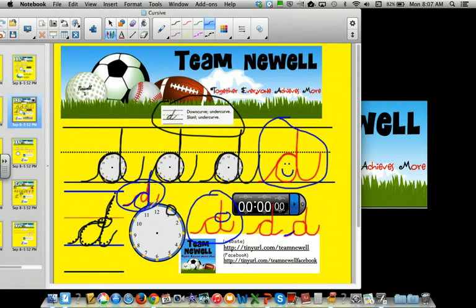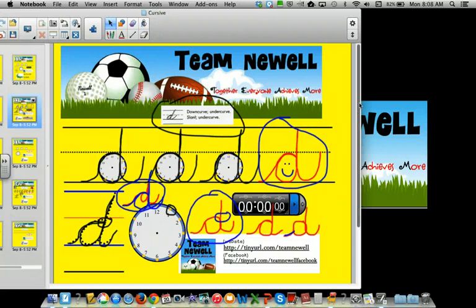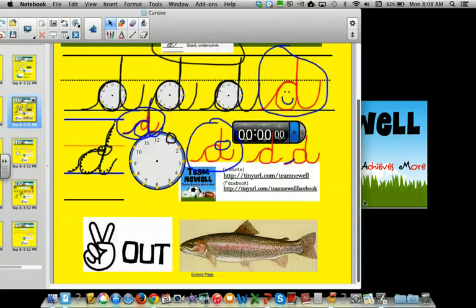Now you try. Feet on the floor, back on your chair, sit up straight, and a big smile. Peace out, trout.